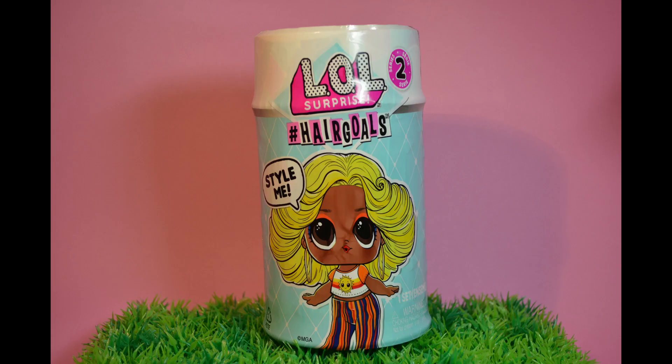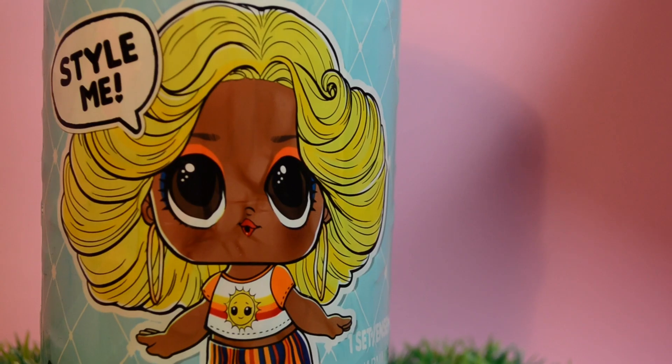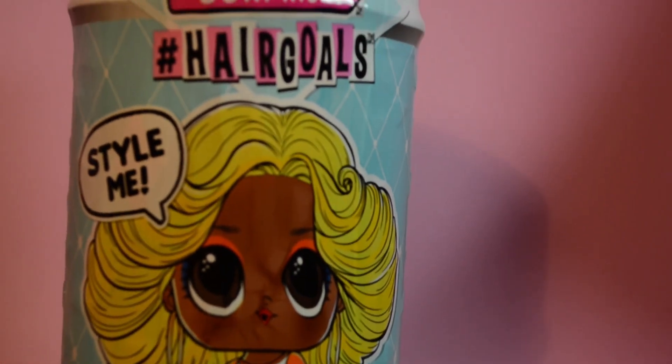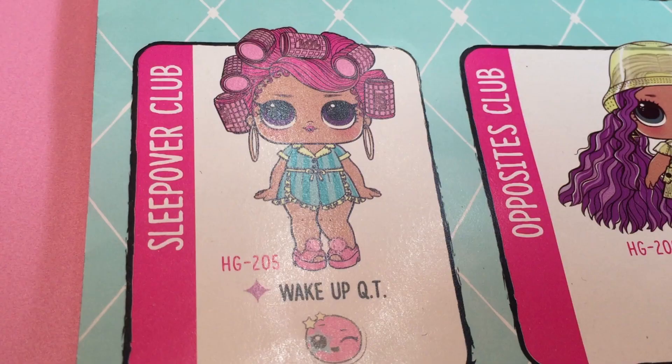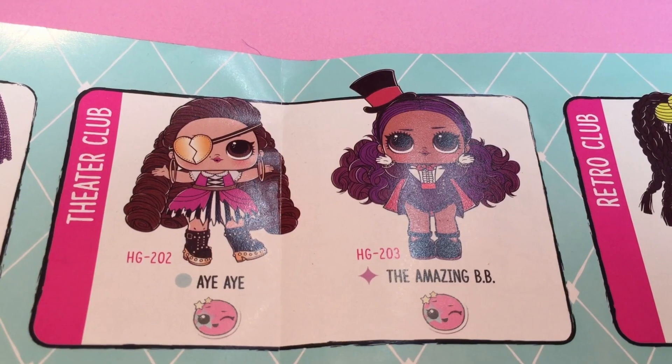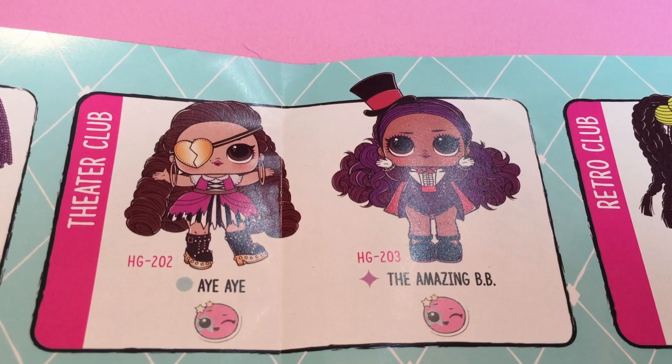Hi, welcome to Stay Playful. Today is part three of the finale of our look at LOL Surprise Hashtag Hair Goals. In our first week we got Wake Up Cutie and last week we got Amazing Bebe. Who will we get this week?